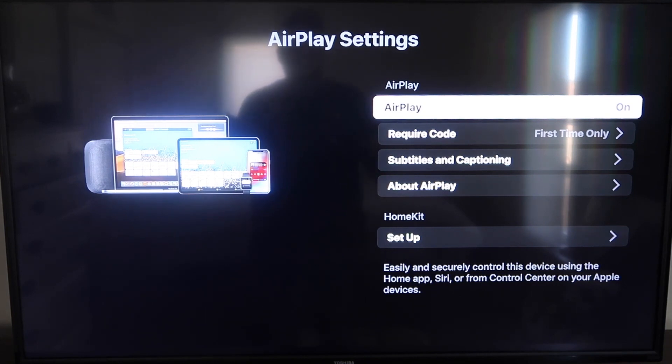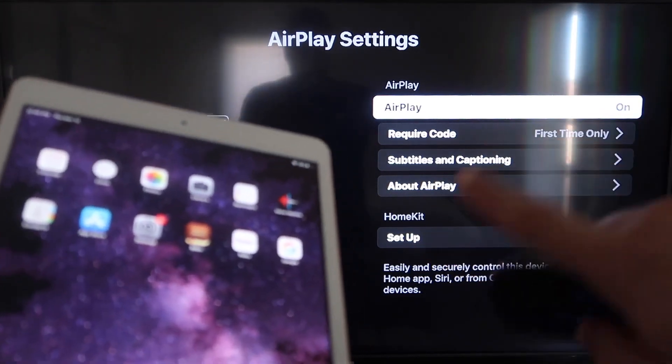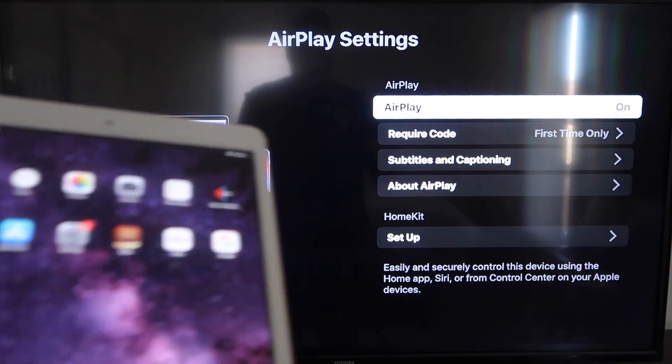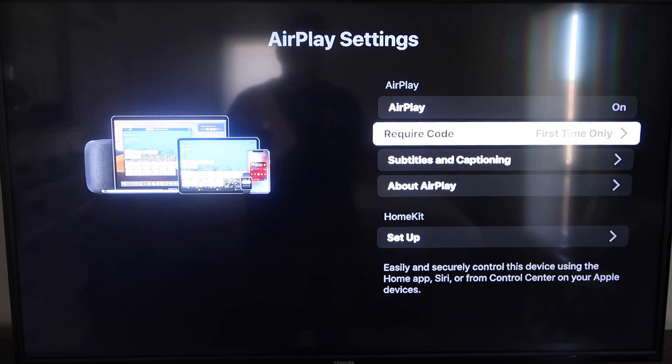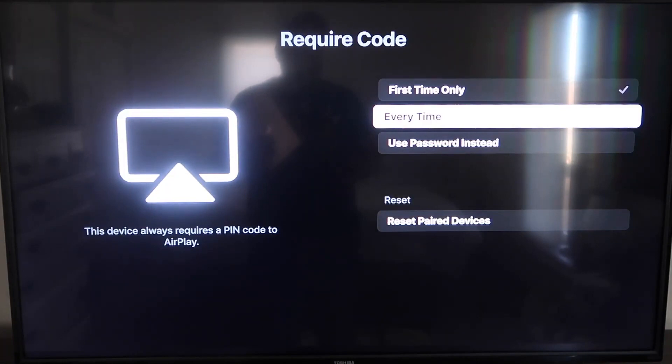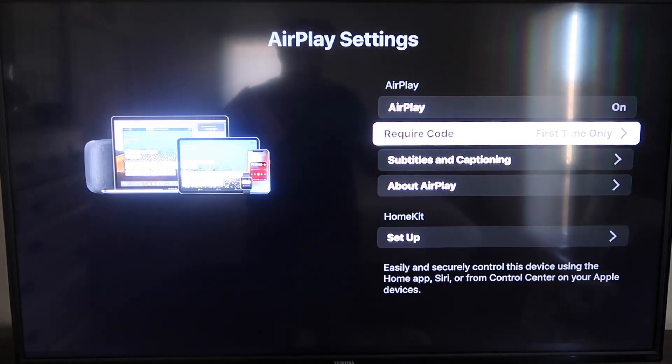Once you're on the AirPlay settings screen, make sure both your iPad and your Roku device are on the same Wi-Fi network. Make sure AirPlay is turned on in the top right column. For the 'Require Code' option, I have mine set to first time only — you can also choose every time or use a password. That's all based on preference; since I'm the only one using this TV, first time only is plenty for me.